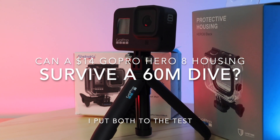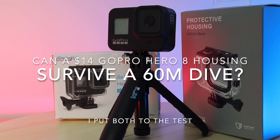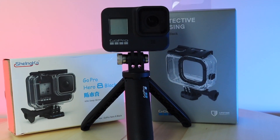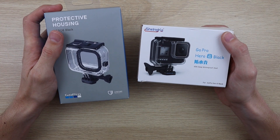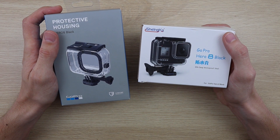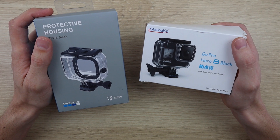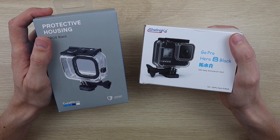Hey guys! Today I'm going to be comparing the genuine GoPro brand waterproof housing with the cheapest one I could find on Amazon, to see if a cheap one is as good for diving. The genuine GoPro one is available online for about $50, and this copy I found was the cheapest one I could find on Amazon at only $14 — a little over a quarter of the price.